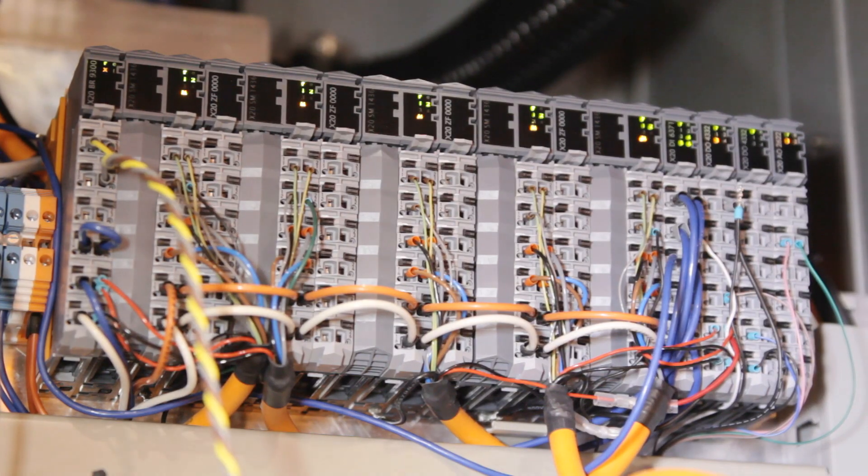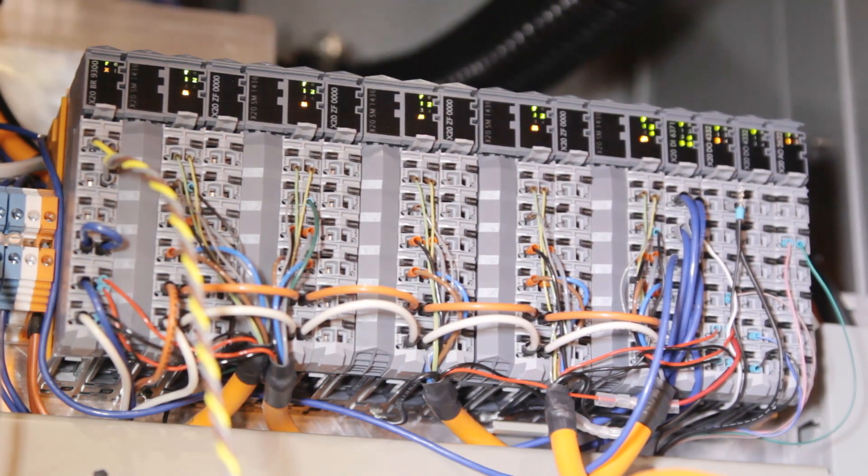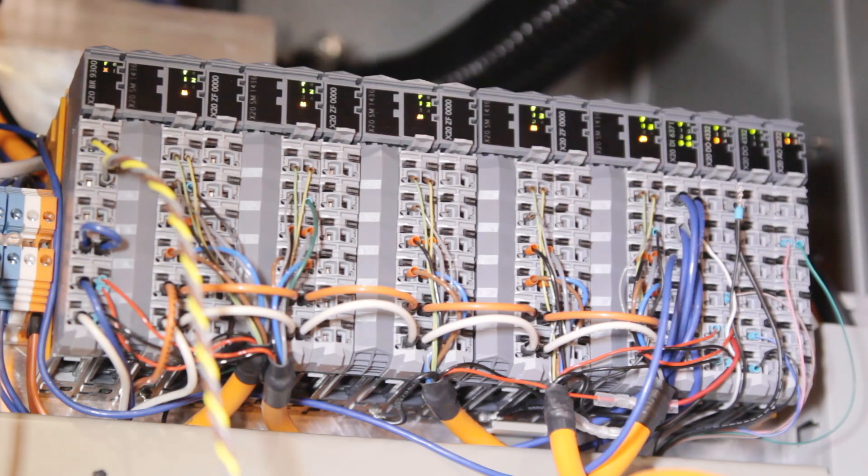The I/O and the drives are in our X20 form factor, which makes for a modular, easy-to-wire, efficient design of the control system. Another advantage of the X20 form factor is if you need to add modules for additional functionality, it's easy to just stack them on the end of the block.